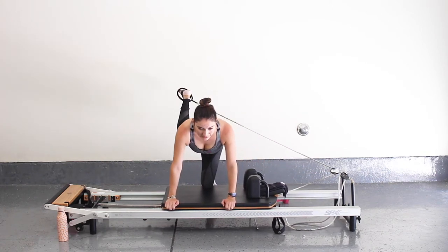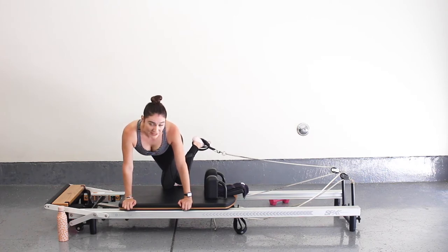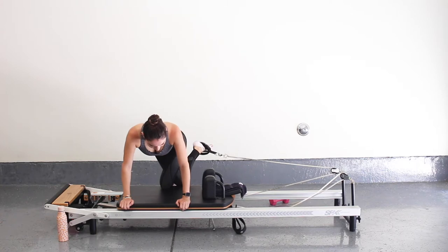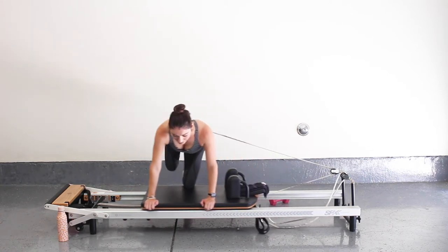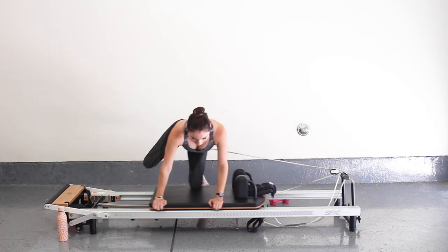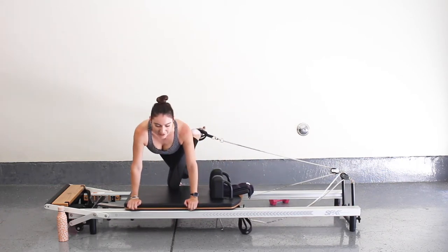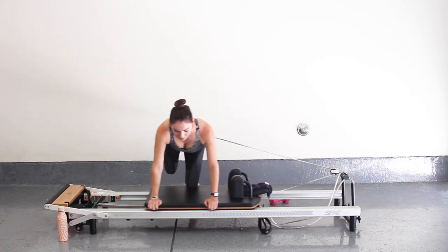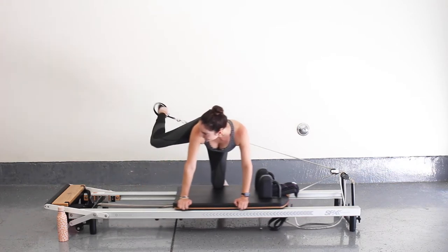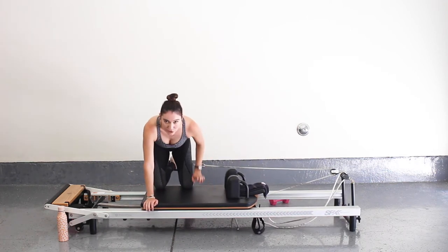Stay there — now bend your knee in and think about tapping the other side of your knee, connecting your knees close to each other, tapping your right knee down on the reformer. Then think about kicking your leg out, bending and tapping. So it's not that straight leg sweep — my leg is actually bending and then kicking. Let's go for five, four, three, two, and last one.